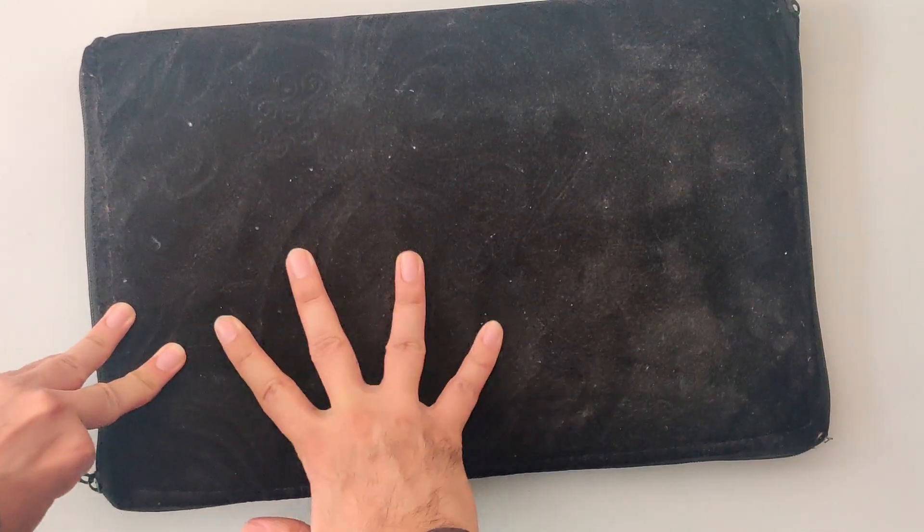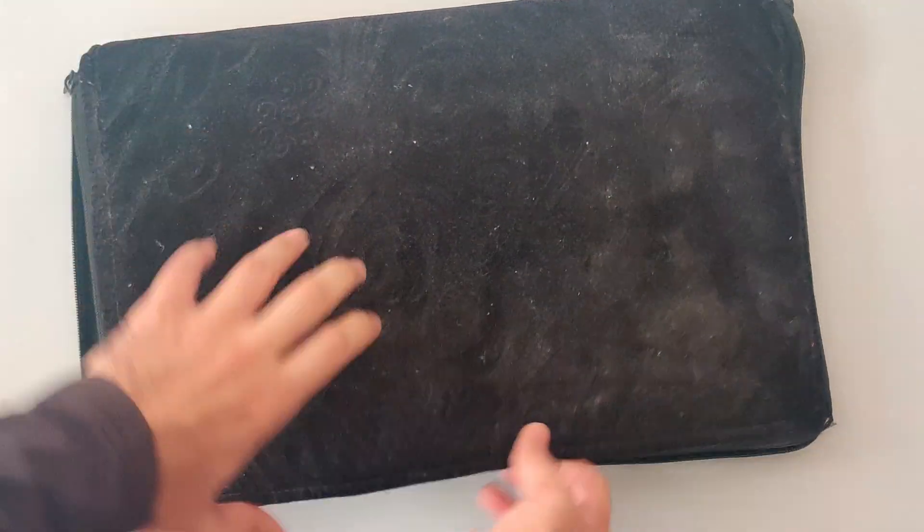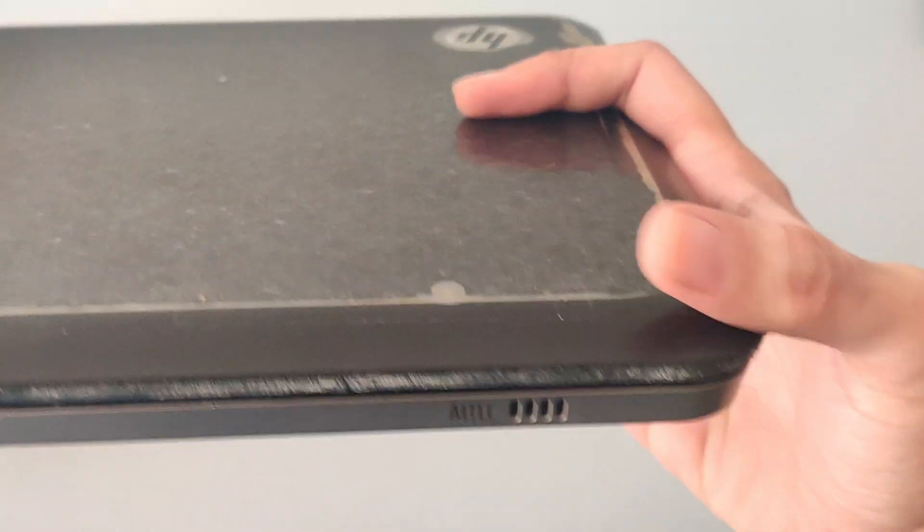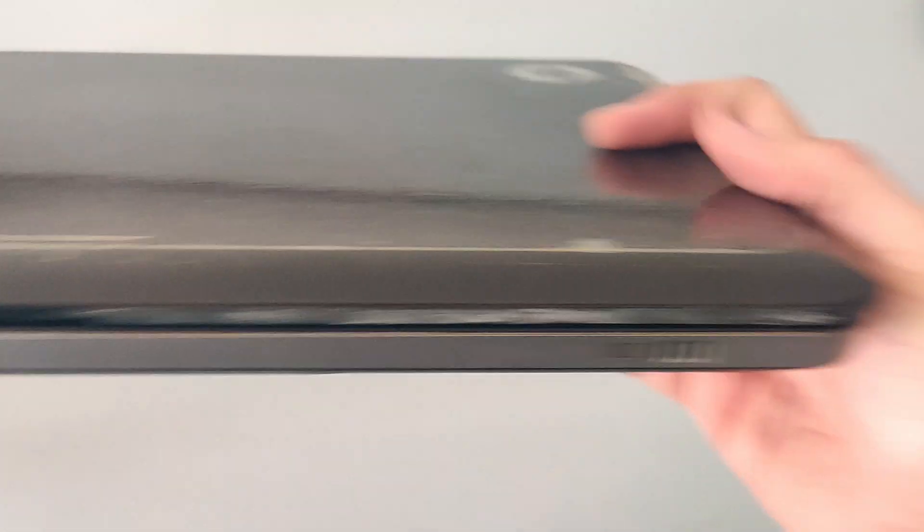So yesterday one of my friends gave me his 15-year-old laptop and told me that ever since he dropped it, it won't switch on. He also assured me that there is nothing wrong with the charger, so I don't need to worry about it. Keeping that in mind, he asked me to check and see if I can fix it, so let's give it a try.